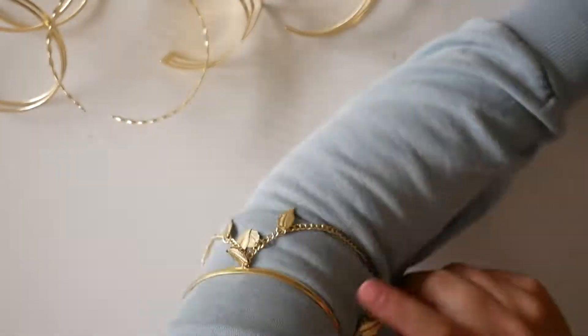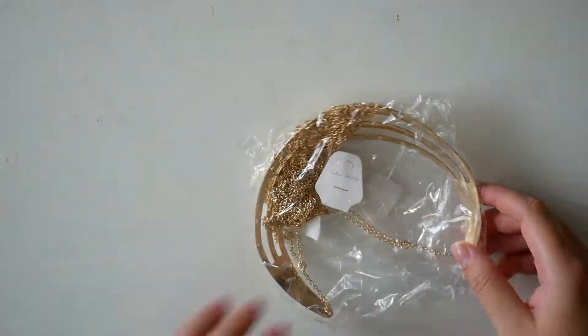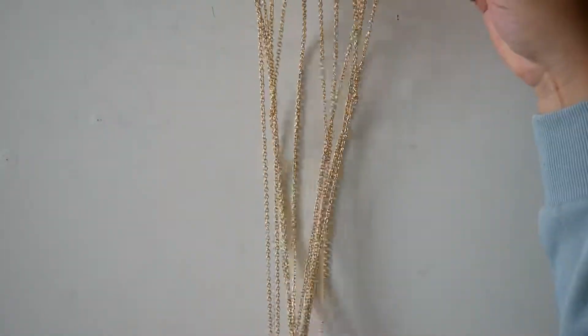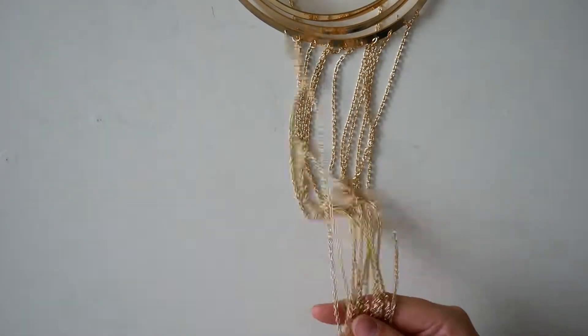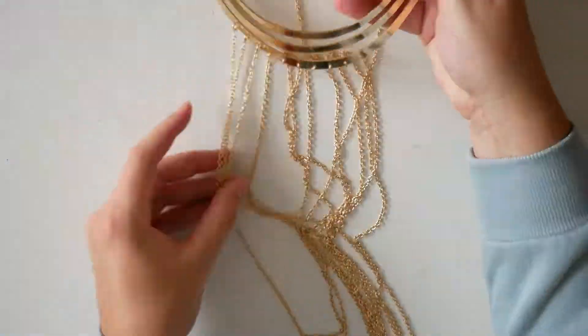I bought these bracelets — they were a six-piece set. Unfortunately I don't need so many, but no worries, I will find a use for them or give them away. I also bought this necklace and the most important thing: rubber snakes.